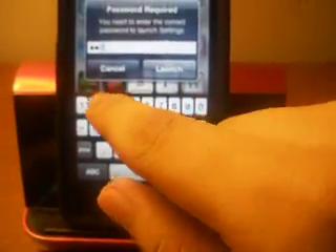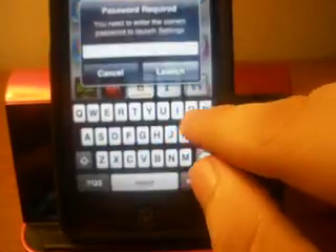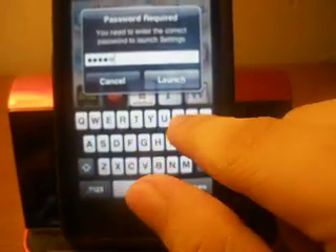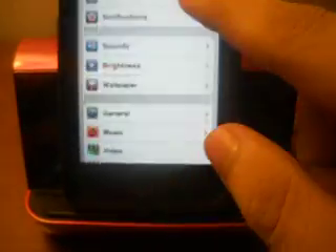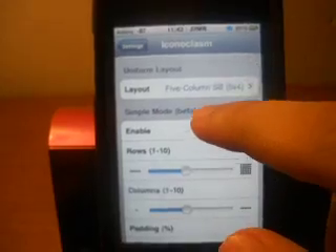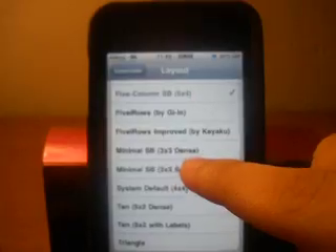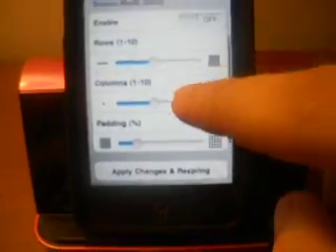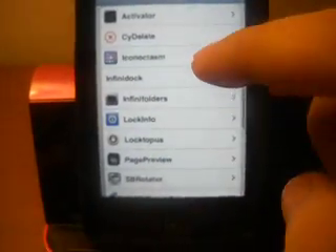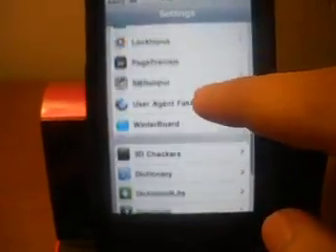I think every feature from Iconoclasm on iOS 3.0 is compatible with iOS 4.0. Let's go to Settings — go down and there you go, Iconoclasm. You could enable it, disable it, and then there's the uniform layout where you have 5x4, 5x5, and all those other options. One thing I did not like when I first installed Iconoclasm is that it rearranged all my apps into alphabetical order, and it took me about an hour to actually fix everything.